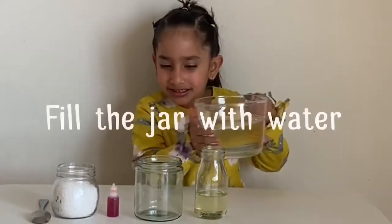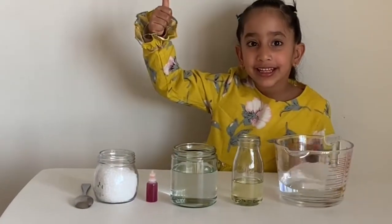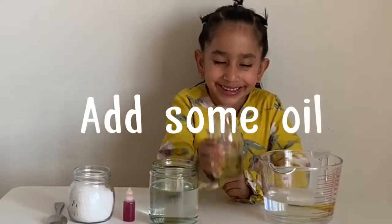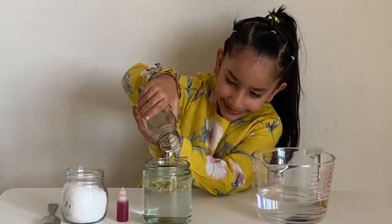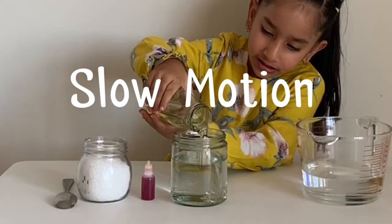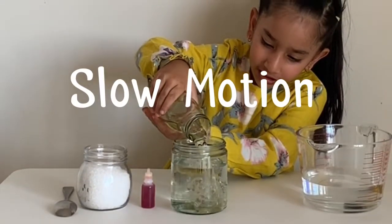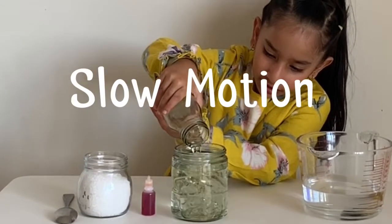First, fill the jar with water. Add some oil on top. Wow! It's beautiful!